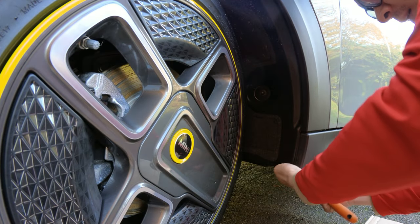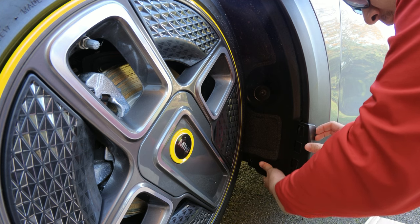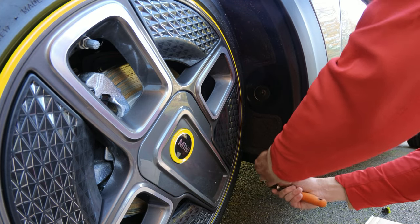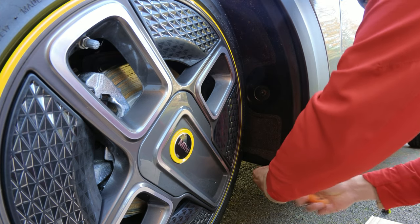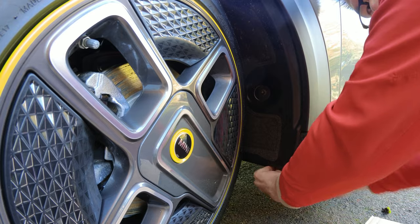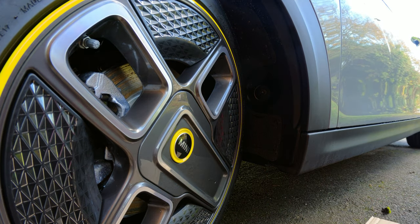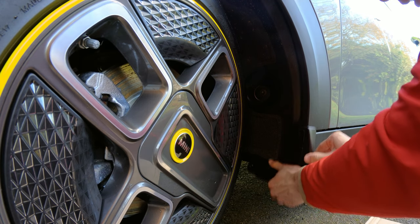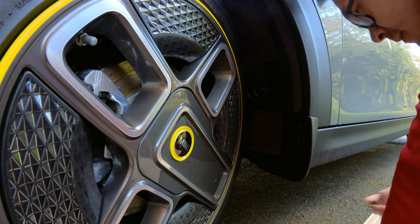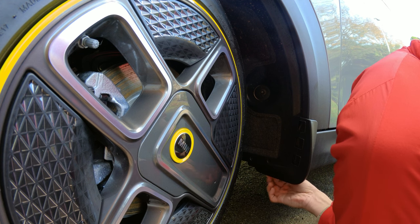Next is the front mud flap installation. I hold the mud flap in place to confirm the correct screw to remove, then use the 8mm hex bit on the ratchet driver to remove it. Once the screw is out, I install the front mud flap directly with the double-sided tape backing removed — it just holds in place. I hand-tighten the screw back in because during installation you may need to wiggle the mud flap a little, so just leave it hand-tight for now.